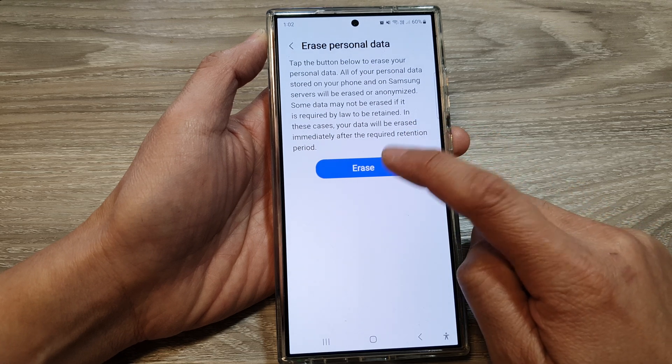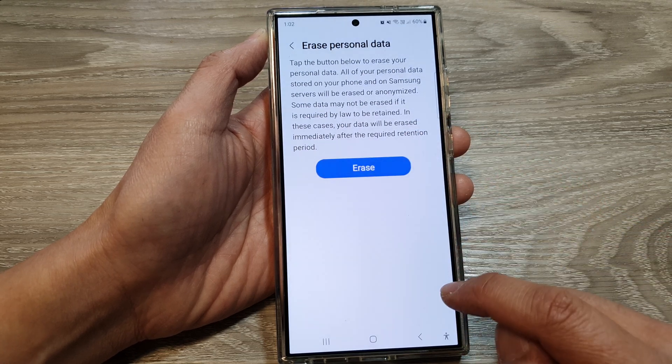Then tap on erase. Next, tap on erase again to confirm.